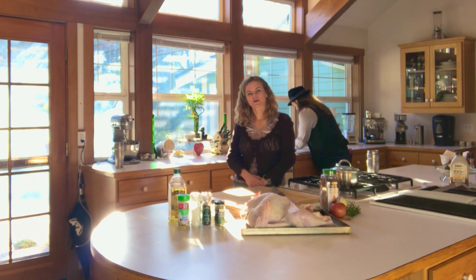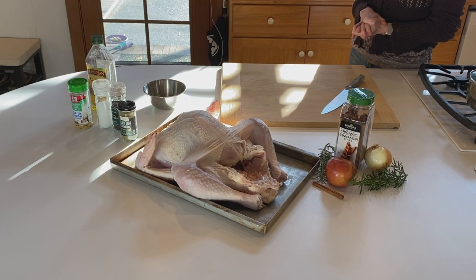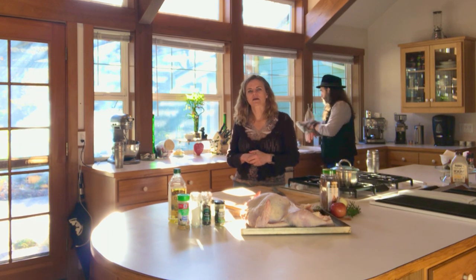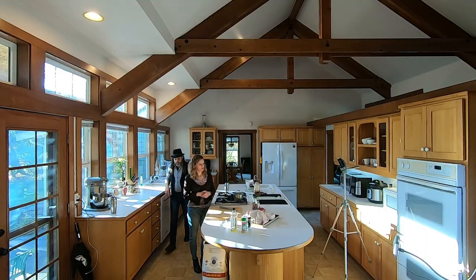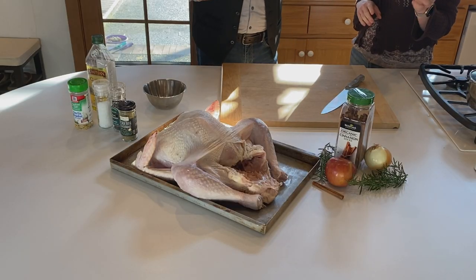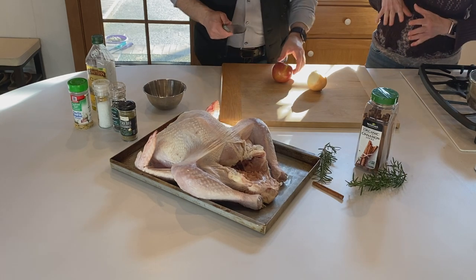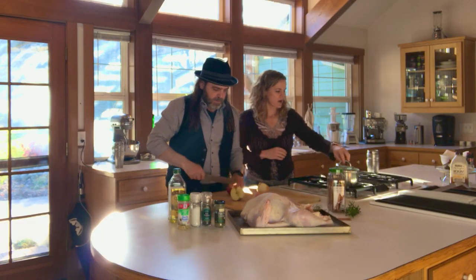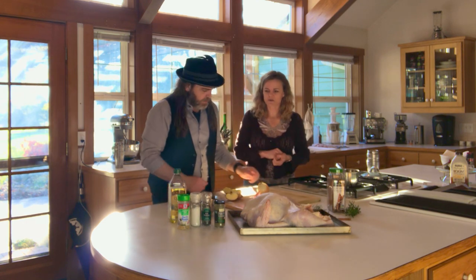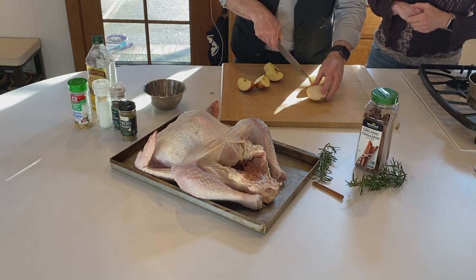Now that we've got the charcoal chimney going, we are going to start prepping the turkey. The first thing we're going to do is put together the aromatics — this is what we'll put in the body of the turkey to give it an aromatic scent to the bird. We've got onion, apple, and cinnamon and rosemary. Cut those up in big chunks — four pieces on the apple and four pieces on the onion. We won't be eating these, so we'll be tossing them once the turkey's done.